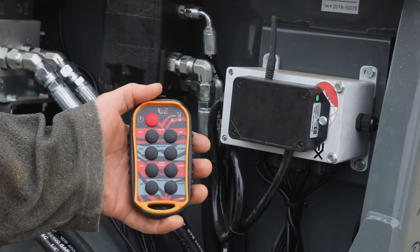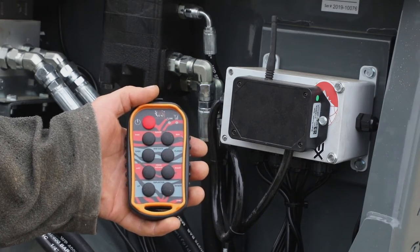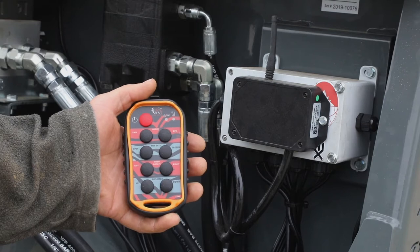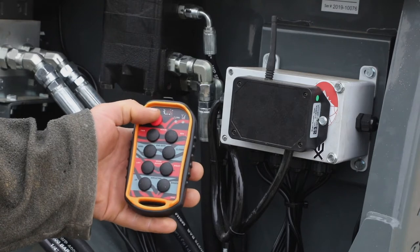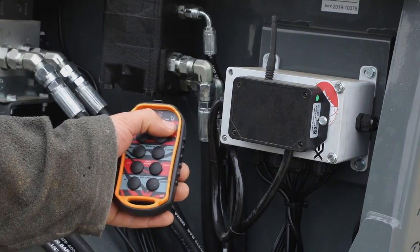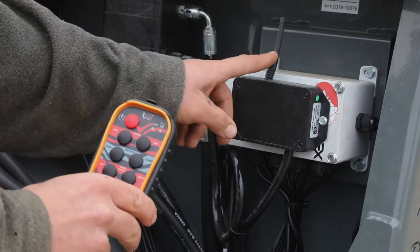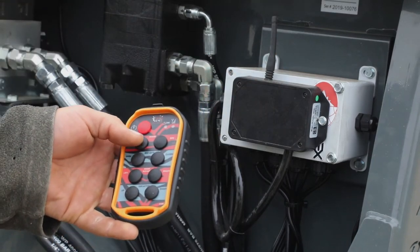The next feature is the wireless remote system, which allows you to have full control over four functions without any wiring harness to worry about in the cab of your skid steer, telehandler, or whatever machine you are using. First, make sure you hit the red button to power up the handheld device. If you see the green light flashing rapidly, you know that you are connected to the receiver — the black box on the machine. From there, you are ready to activate any function.